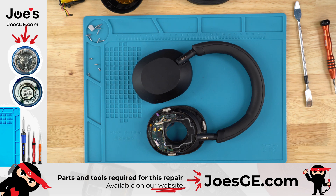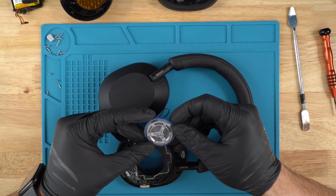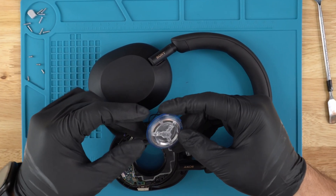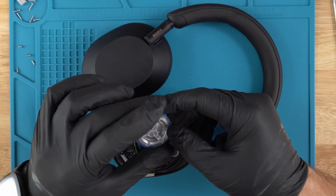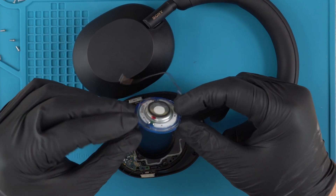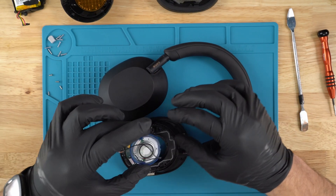We do have replacement speaker drivers available on our website — the link will be in the description. If you're having a sound issue on your XM5, that's most likely the speaker driver. If this is something you want to tackle on your own, you can purchase the part as well as the tool kit to do this repair.